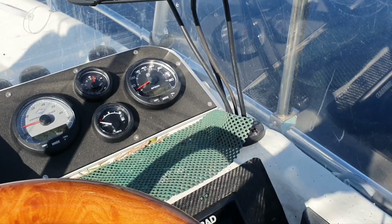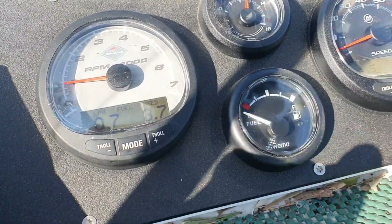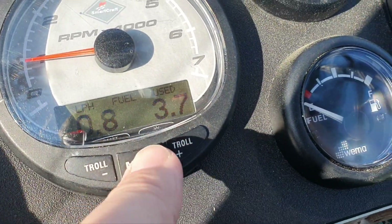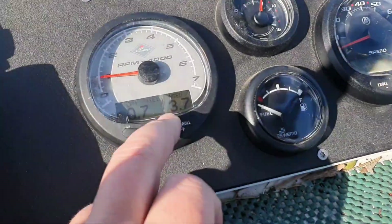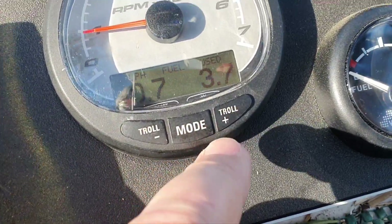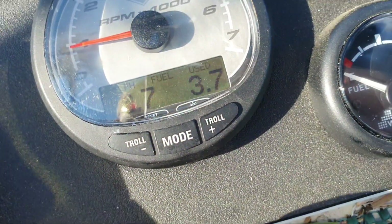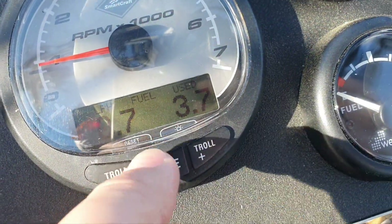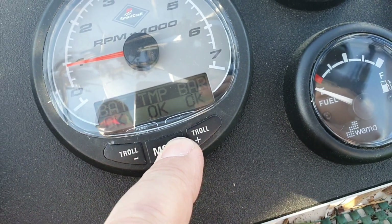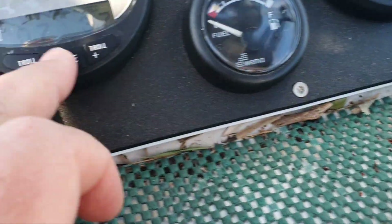For trip planning it's good to know how much fuel your vessel and outboard consumes. Right now I'm doing slow-speed trolling at 3.6 km/h and consumption is 0.7 liters per hour. The gauge shows 3.7 liters used today, for about 17 kilometers, at around 800 RPM. This is the only fuel screen that the tachometer has. You can reset it and everything starts over again.